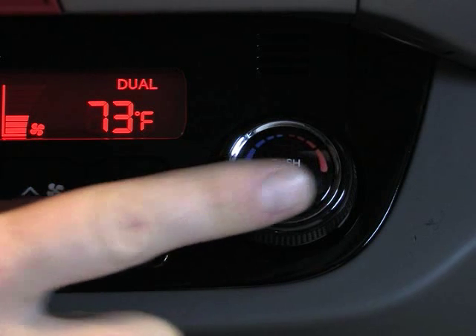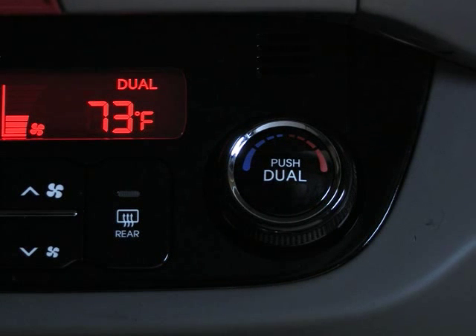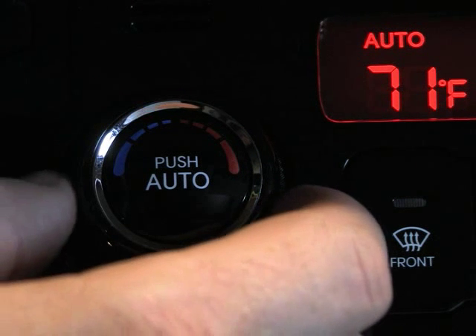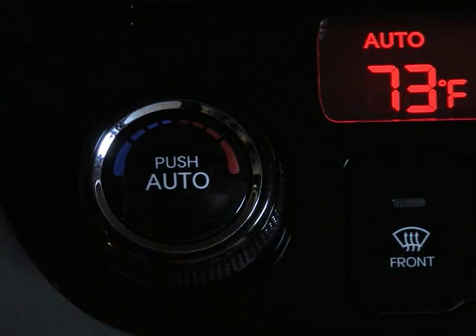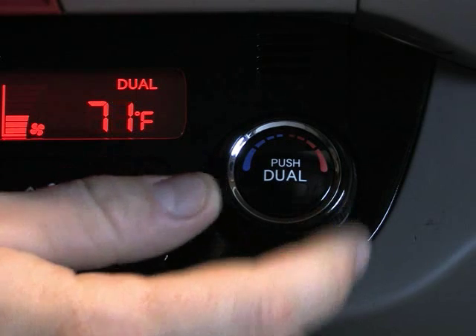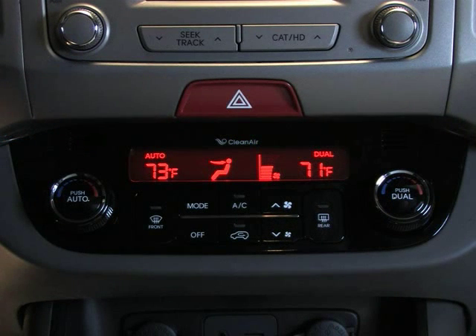First, press the dual button to operate the driver and passenger side temperature controls individually. Then, rotate the temperature control knob on the left to adjust the temperature settings on the driver's side, and rotate the knob on the right side to adjust the temperature settings on the passenger side. Using the individual settings, both front seat occupants can enjoy personalized and consistent temperatures. The temperature selections for both the driver and front passenger will be displayed.